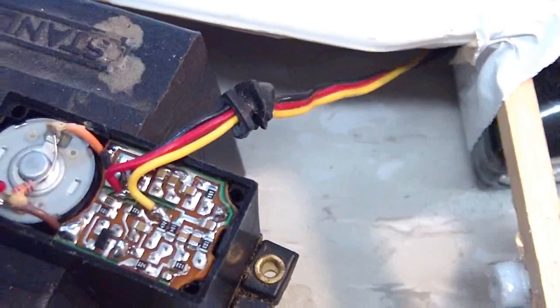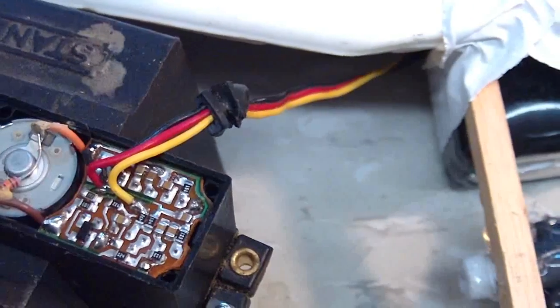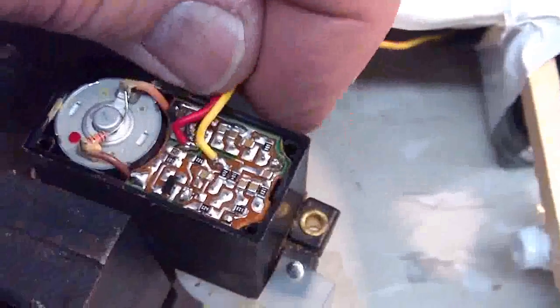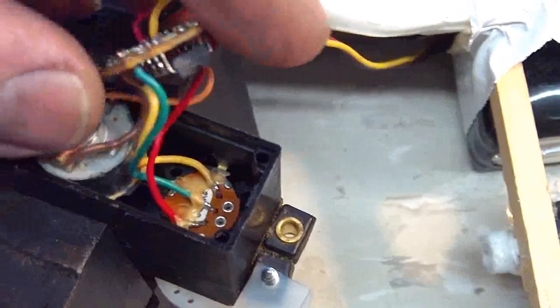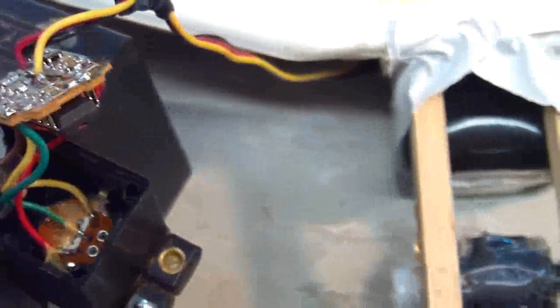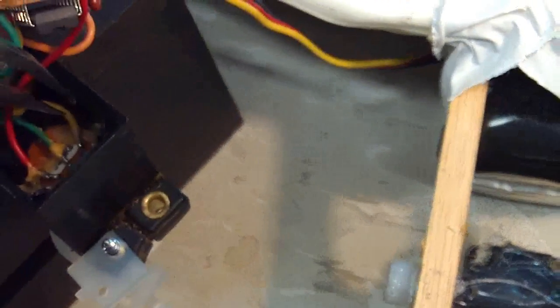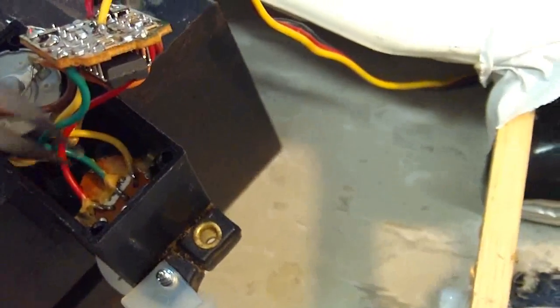Take these two wires on the motor and they have to be reversed. Once that's done, take the circuit board out and you'll see there are three wires connected to this pot. The way this works is you just take the yellow wire and put it on the red wire side, and the red wire on the other.